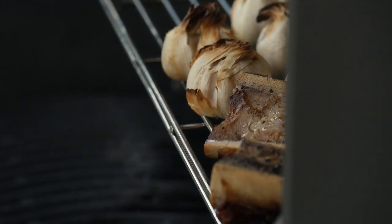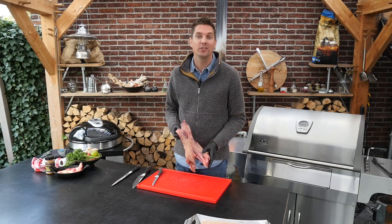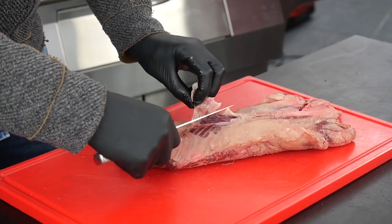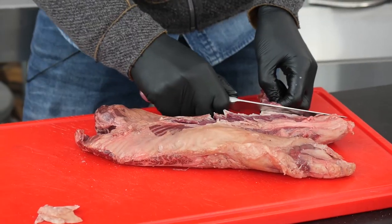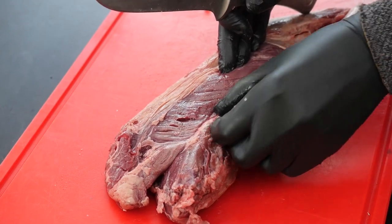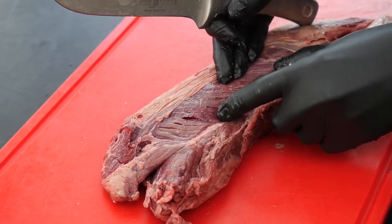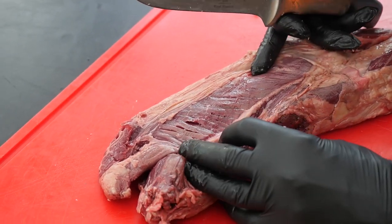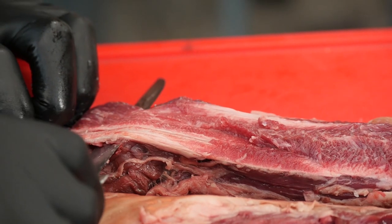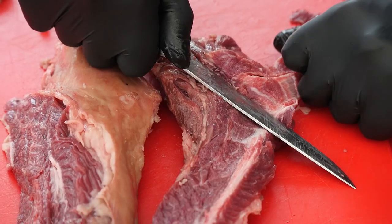This is our wagyu hanger steak — it doesn't look great right now but we're going to clean it up. There's a lot of fat on there, which is natural with wagyu. In the middle there's a hard tissue, the silver skin membrane — we need to take it out. Point the knife upwards, move along that center, and take it all out.